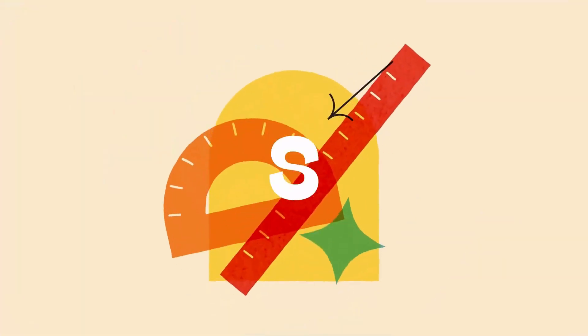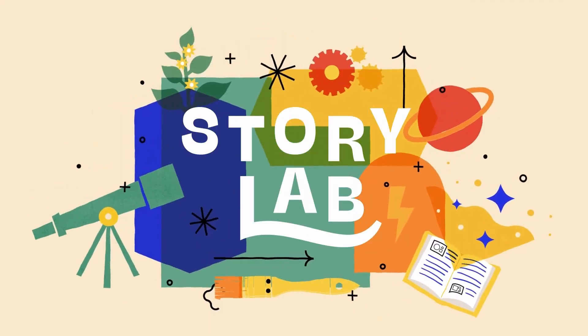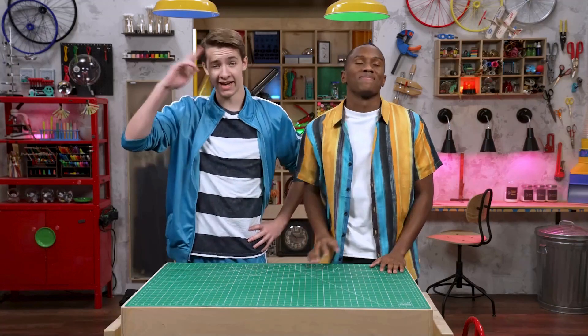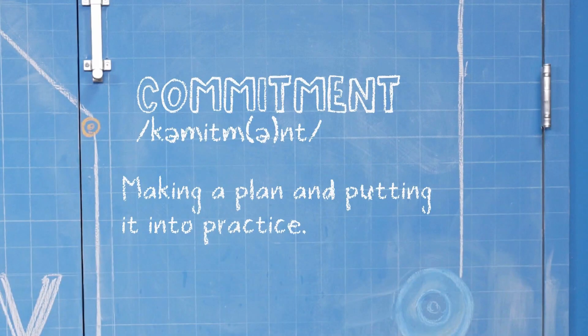Hey! Welcome to Story Lab! This week we're talking about commitment while we take a look at the story of a man who said something important. Like, the most important thing ever. Hey, I'm Carter. And I'm Zeke. We're talking about commitment, which is making a plan and putting it into practice.